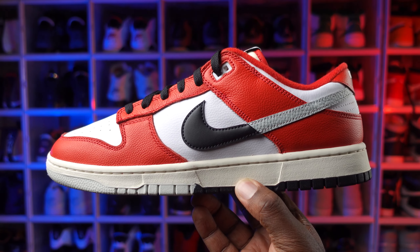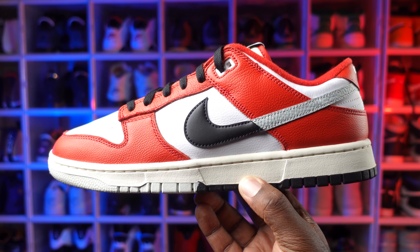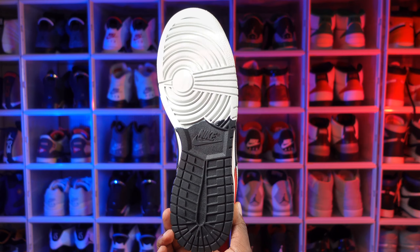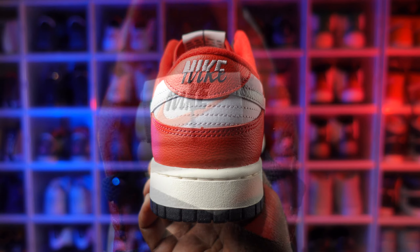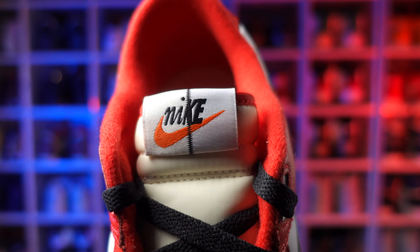It has a black and gray Nike swoosh, a sail color midsole, a half gray and half black outer sole with Nike on the back heel tab, and a sail tongue with Nike on the tab. This shoe did come with a spare pair of white laces, so if I was wearing these I would definitely switch them out to the white — I just like to rock white laces on my Nike Dunks and my Jordan 1s.